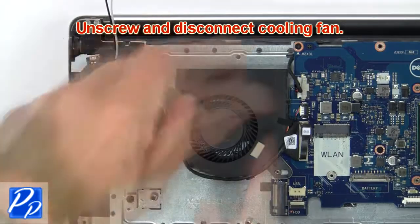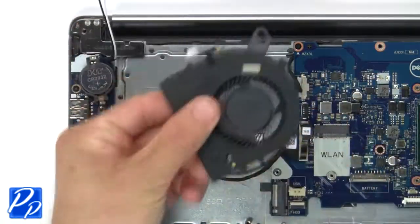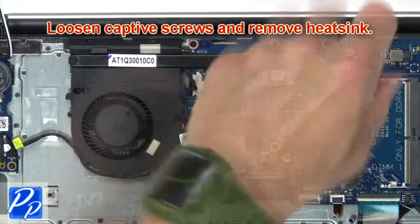Now unscrew and disconnect the cooling fan. Next loosen the captive screws and remove the heat sink.